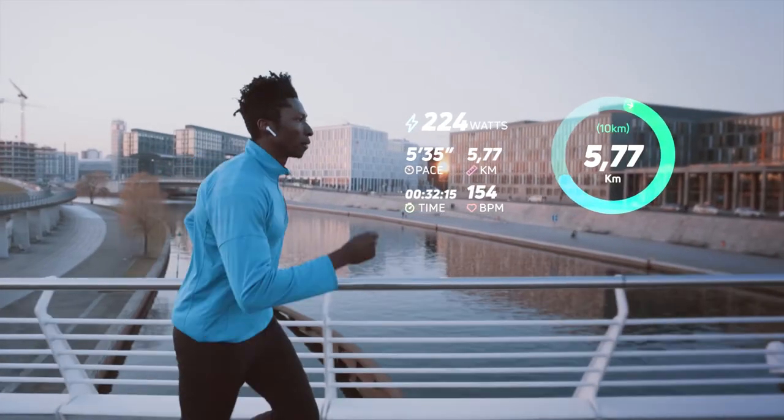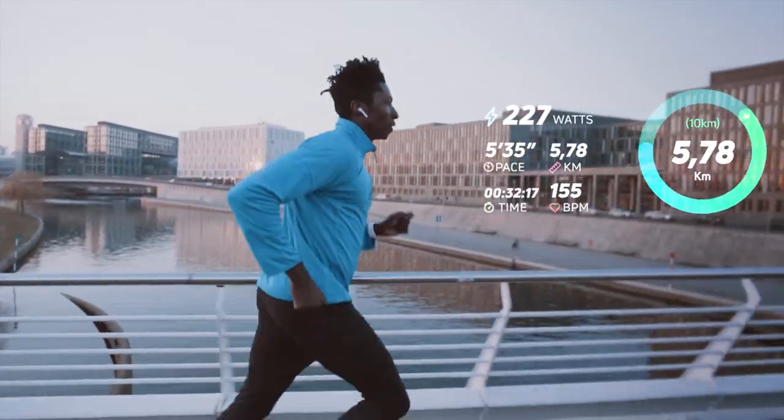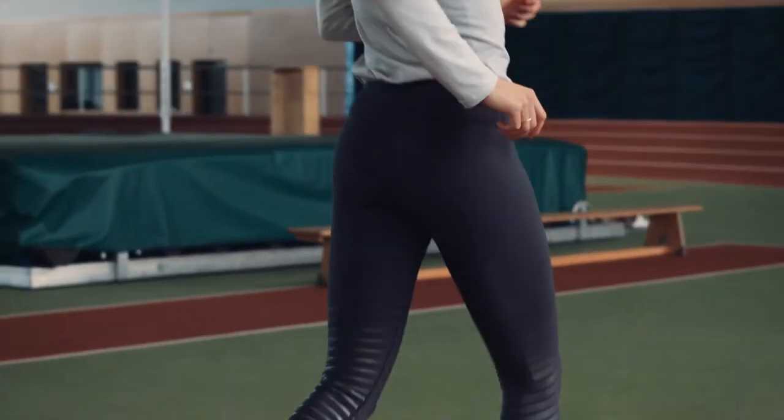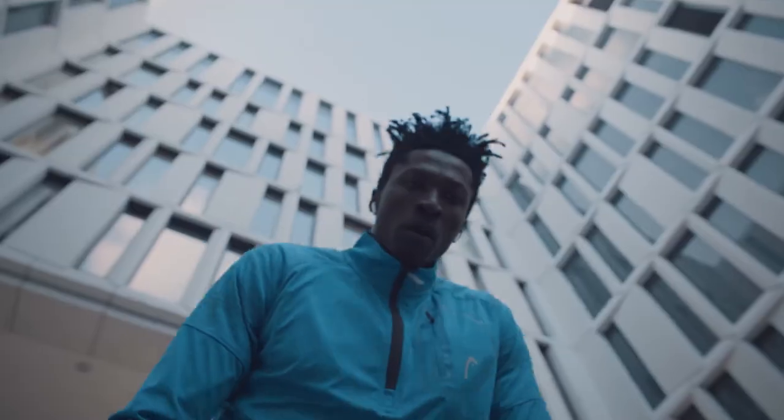You can science up your running technique. As you progress through your training plan, it continuously optimizes with your improvements, focusing on the goals and metrics that matter to you.